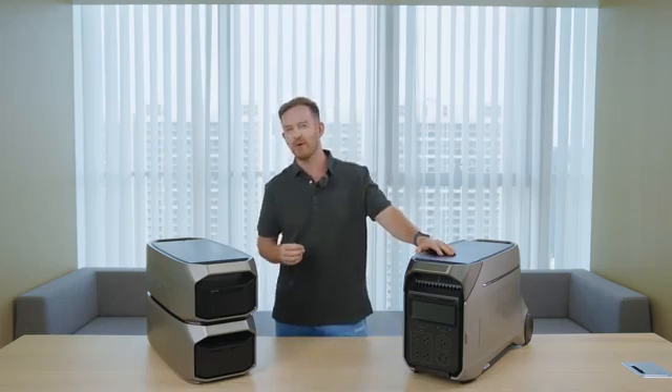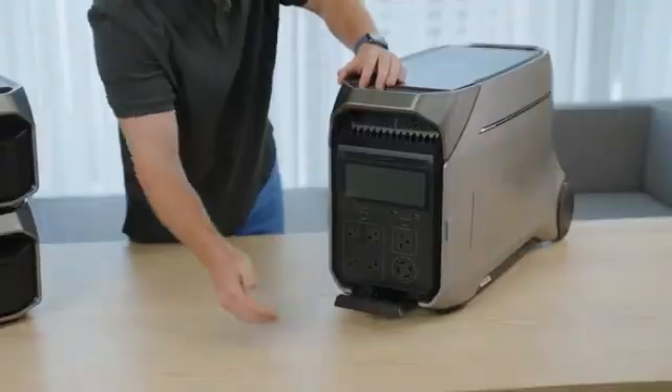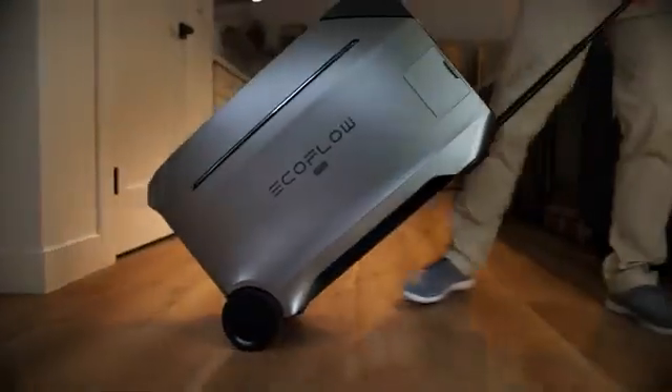The Delta Pro 3 is a bit heavy, weighing at about 113 pounds. But considering its compact size and impressive capacity, it deserves a thumbs up for its great portability. We've designed the pull rod to suit your height, so you can easily take it wherever you need to go.